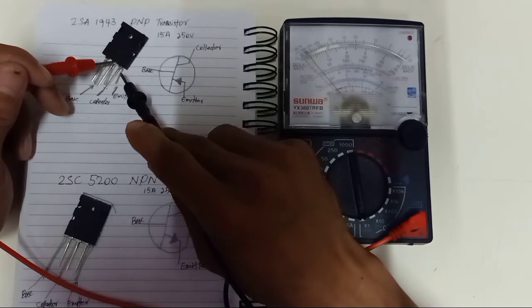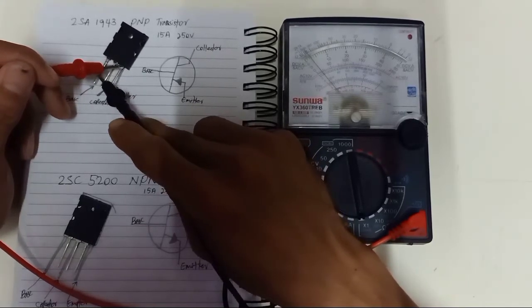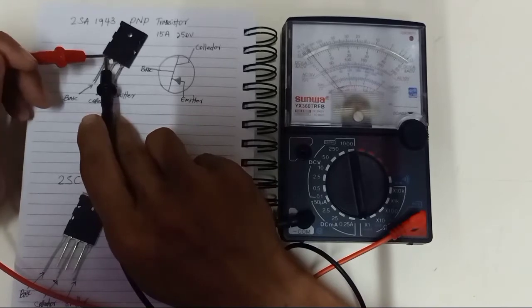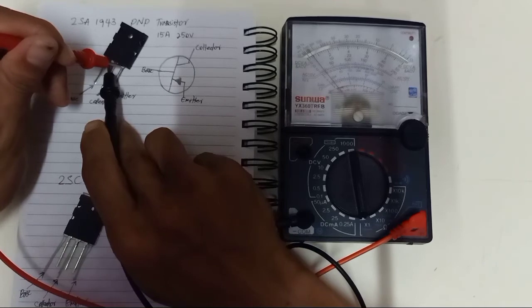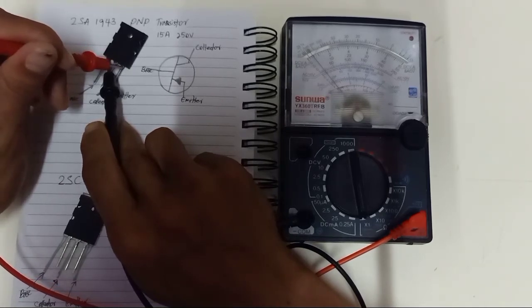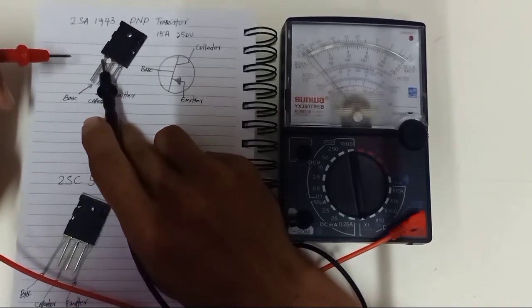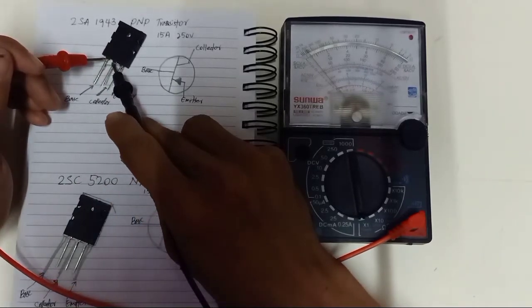If you put the red lead here and test again, it should not be short. If the black lead you put here, this should not be short because this is a PNP transistor. If either way is short, it means your transistor is in a short circuit, and you can't use it anymore. Only the one way we described should show a short in good condition.